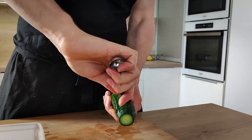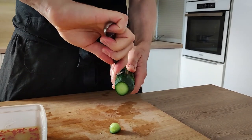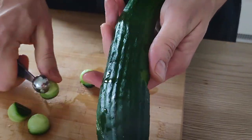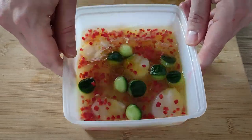For my garnish I want to do some cucumbers, so I'm going to use a melon baller and make nice balls. If you want you can peel the cucumber, but I want to leave the skin on so I get a nice green color. Then I'm going to marinate the balls inside the lemon juice as well.